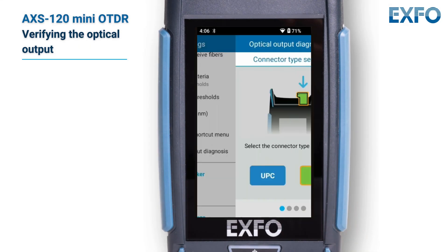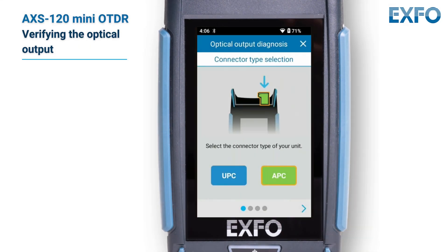Follow the on-screen instructions. Note that during the verification process, you will connect one end of the launch cord to the optical port of your unit. The other end of the cord must remain unconnected.